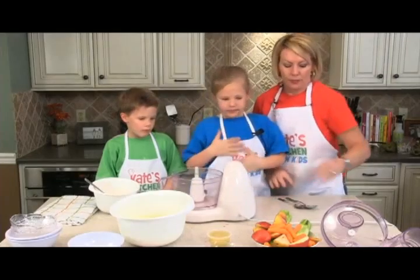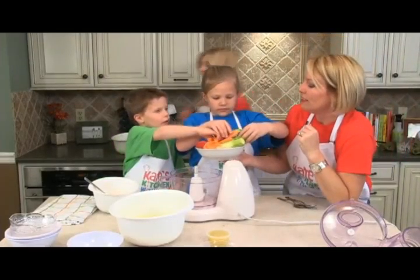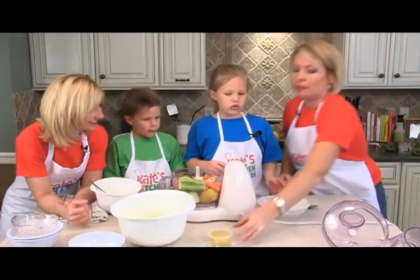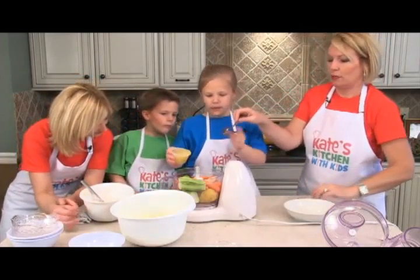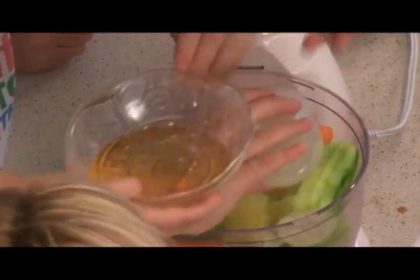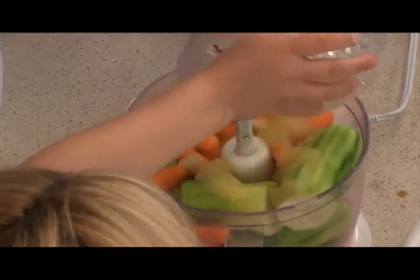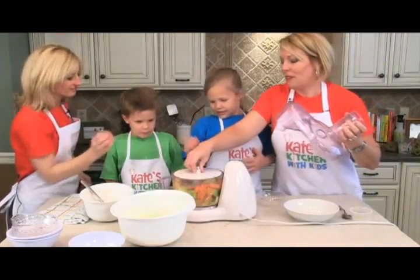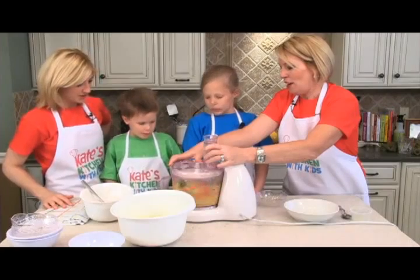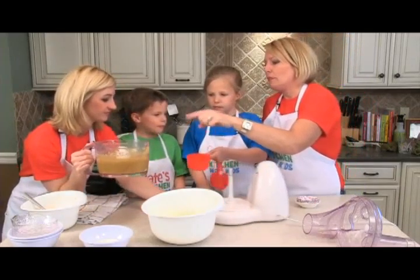Now we're going to purée all the vegetables and fruit in the food processor. Everyone grab whatever and throw it in. We'll put the applesauce in — use a spoon to scoop it out — and add the apple juice too. Put the top on and blend it up. Then we'll measure two and a half cups of the veggie purée to add to our batter.